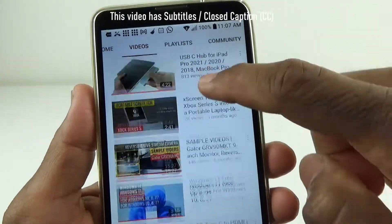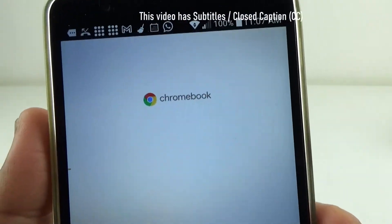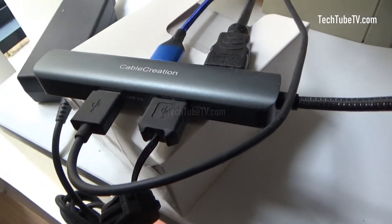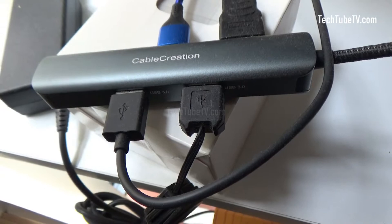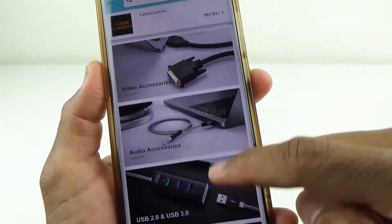If you have watched my previous videos, I have reviewed Cable Creation's 5-in-1 USB Type-C hub in one of them. As part of my long-term testing of the product, I am using the hub with my work laptop and I am happy to say that the hub has been a reliable device so far. I am so happy with the product that I am going to show you another hub from the same company.